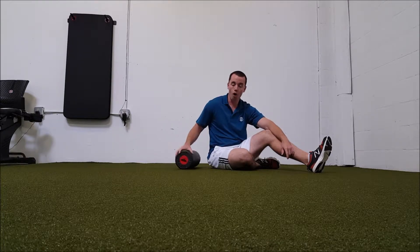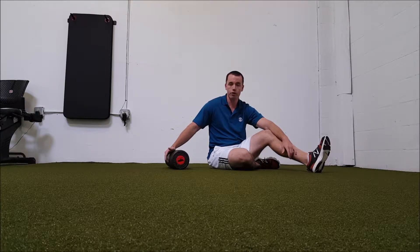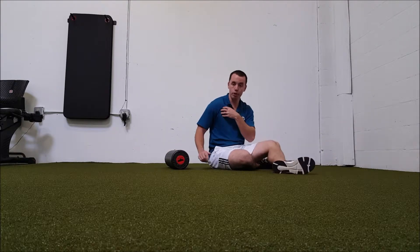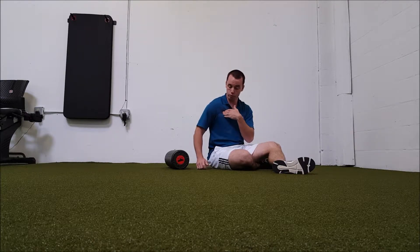Foam rolling the chest is a hard one to do, especially with a foam roller. I generally suggest using a lacrosse ball, tennis ball, or whatever, and putting it into the area here — into the chest, pectoral up towards the shoulder — and rolling around in there.